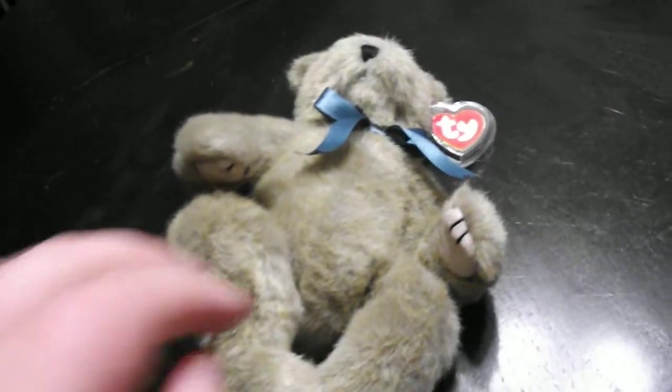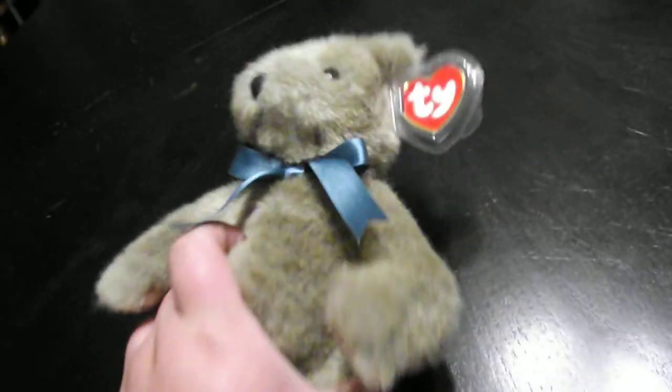Hi guys, this is a quick review on this TY Classic 1995 Baby Cinnamon the Bear Plush. Alright, without further ado, let's get into the review.